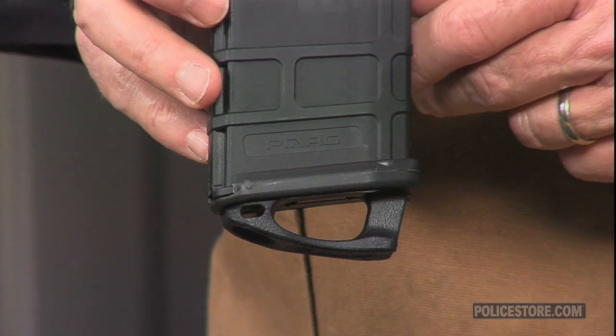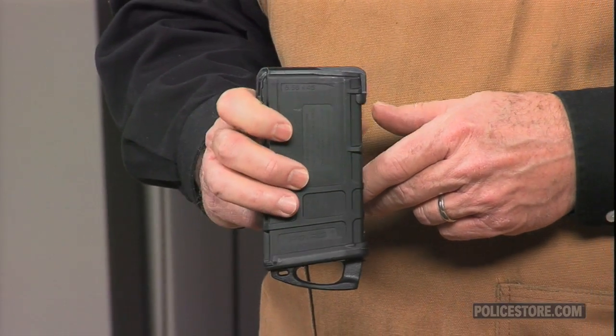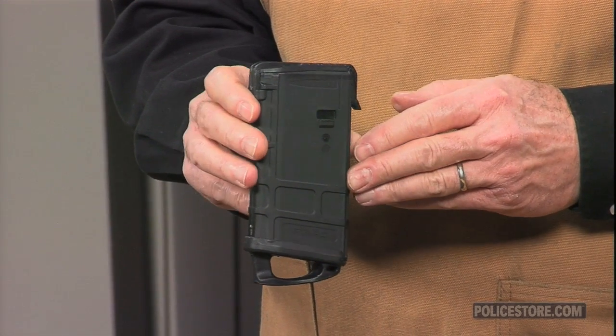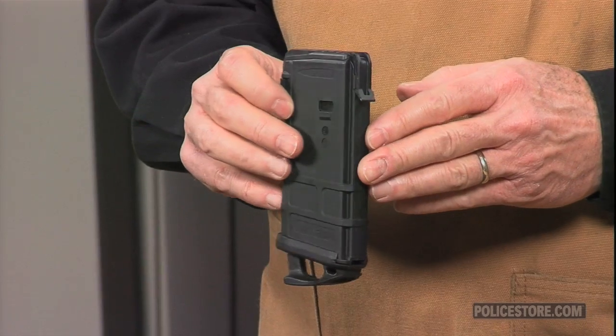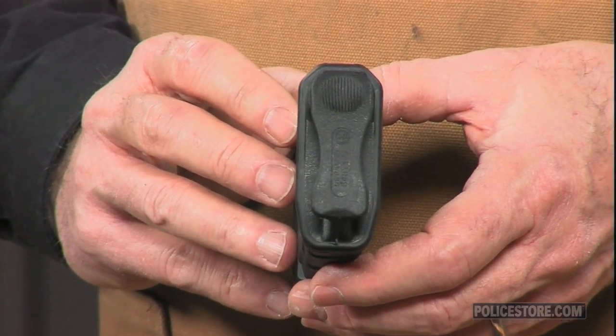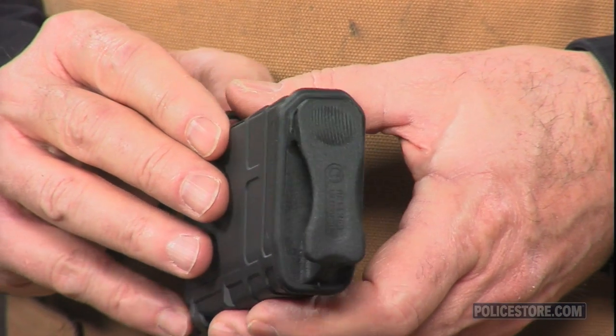When installed on the base of a magazine, the PMAG Ranger Plate provides speed and control during high-stress tactical magazine changes. The PMAG Combo Packs come with the factory-installed standard floor plate and ready-to-install Ranger Floor Plate, so you can pick the plate best suited to each mission.